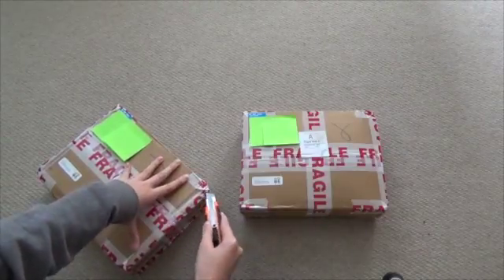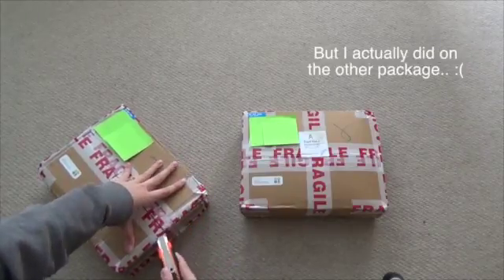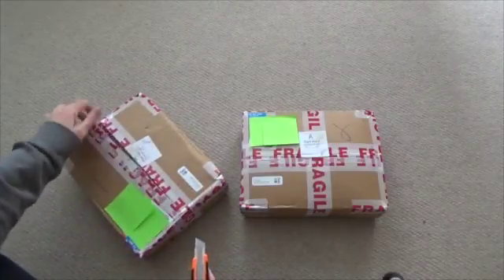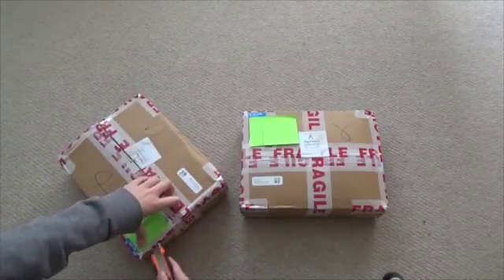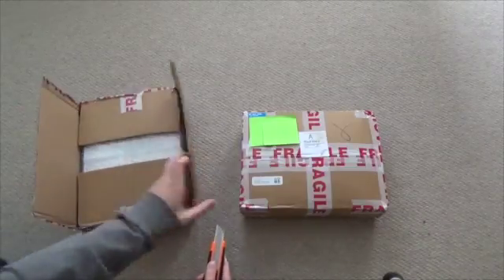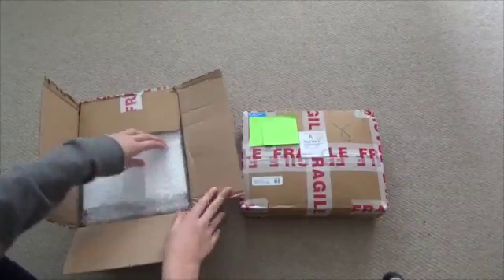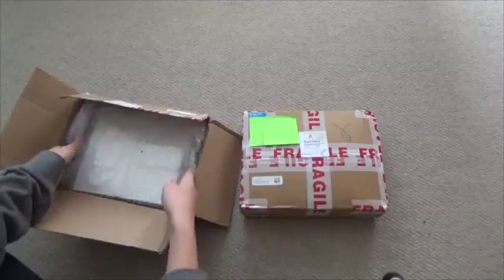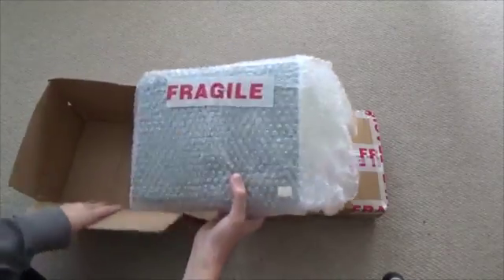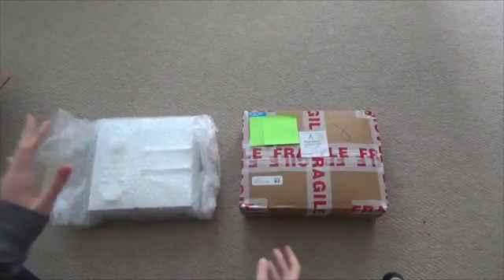I don't want to damage anything, so I've got it here. Okay, here we go. We'll just open the other one.